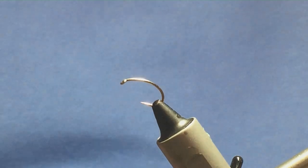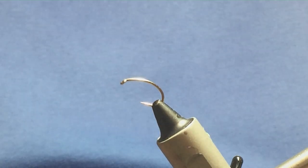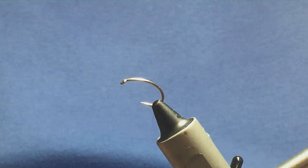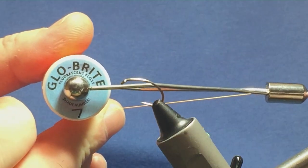Ok folks, I'm going to tie a wee snatcher duck fly. The hook I have on the vise is a size 10 Camazon B110 grubber hook. I'm going to put a wee hot tag on the fly first and that's going to be Globraid Floss number 7.